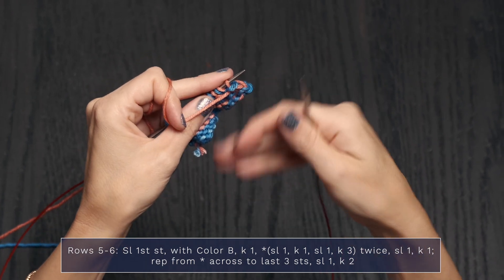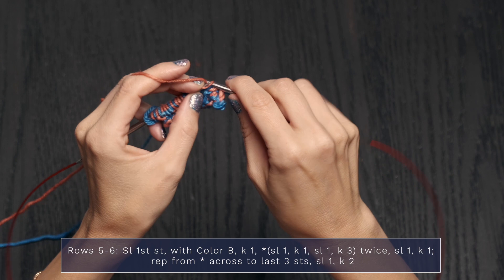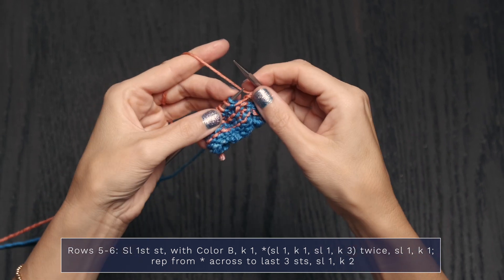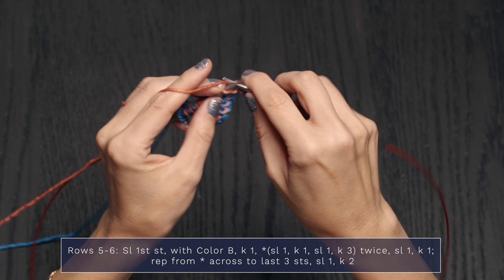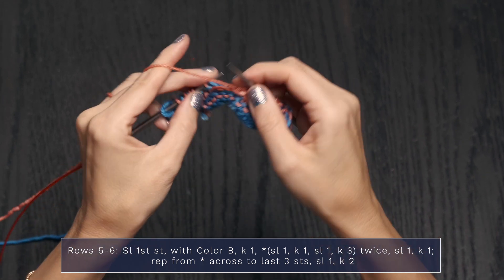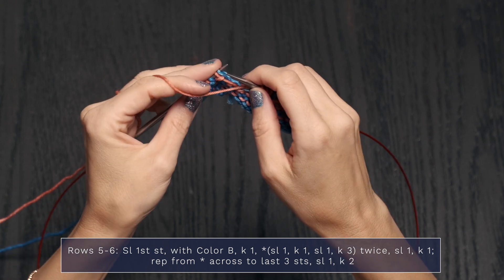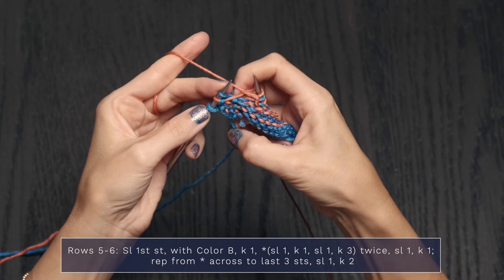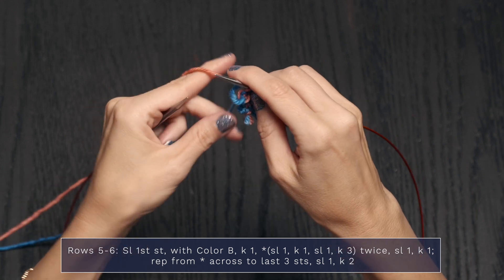For Row 6, which is a wrong side row, remember to slip all stitches with yarn in front. It's the same as Row 5, except for how you slip. Slip 1, yarn to the back knit 1, yarn to the front slip 1, yarn to the back knit 1, yarn to the front slip 1, move to the back and knit 3. Repeat across. When you get to the last 3 stitches, yarn to the front slip 1, yarn to the back knit 2.